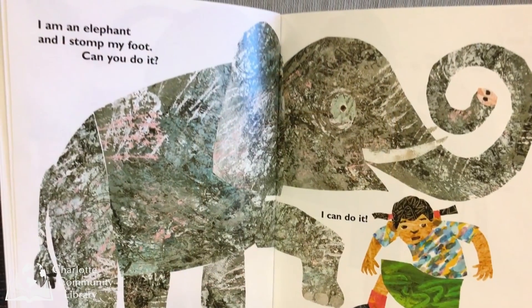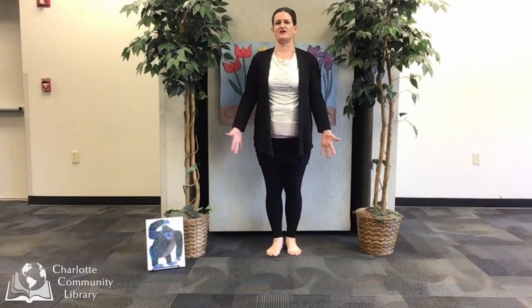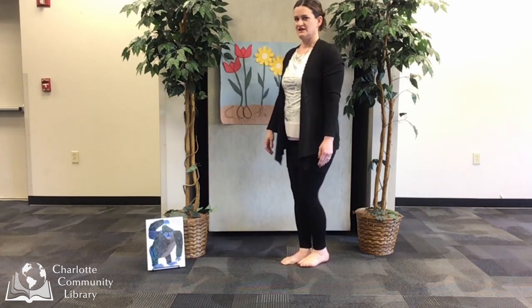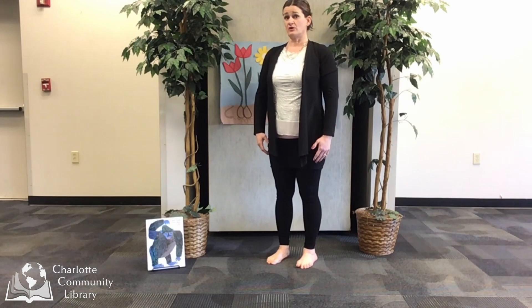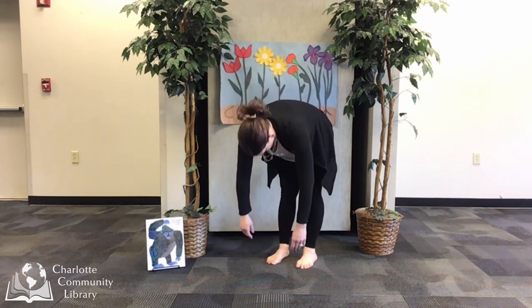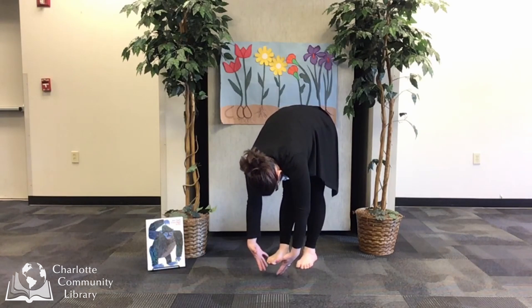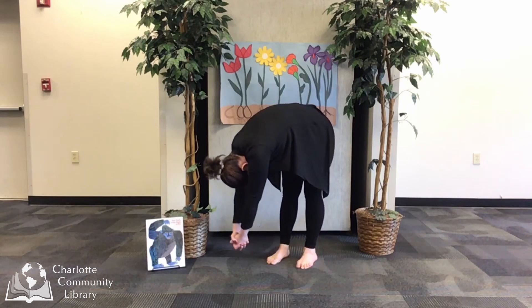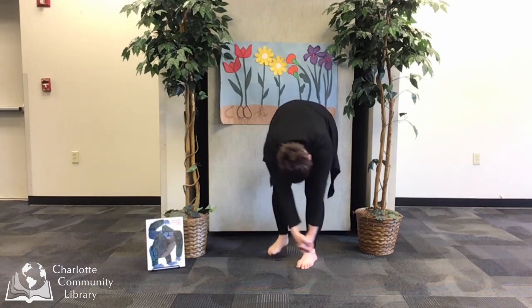I am an elephant and I stomp my foot. Can you do it? I can do it! Elephants have long trunks — let's make our own long trunk and stomp our elephant feet. I'm going to stand in mountain pose, straight and tall. I'm going to do a forward fold and let my arms hang down like a rag doll and kind of wiggle around. I will clasp my arms together, put my head between my arms, and swing my trunk gently back and forth. When I'm ready, I can stomp my feet.